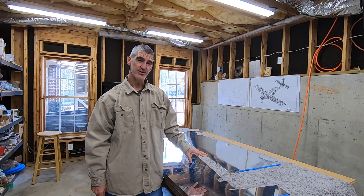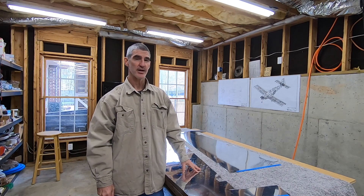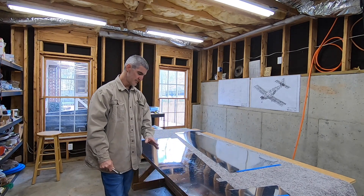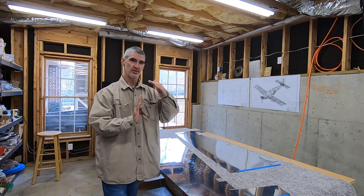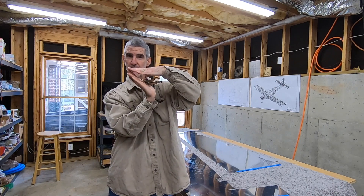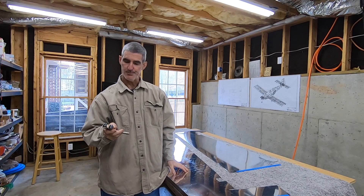What that means is deburring all the holes in the skin that have been final drilled to the skeleton, taking the skeleton apart, deburring all of those holes as well, dimpling everything in the skins and the skeleton. The first step though is to put a slight bend in the edge of the trailing edge of each skin. You do that because where the skins are riveted to the trailing edge wedge, where the rivet goes through, it'll tend to make the skin flare out. So you want to put a slight bend to counteract that so you get a nice edge on the trailing edge, a nice point.